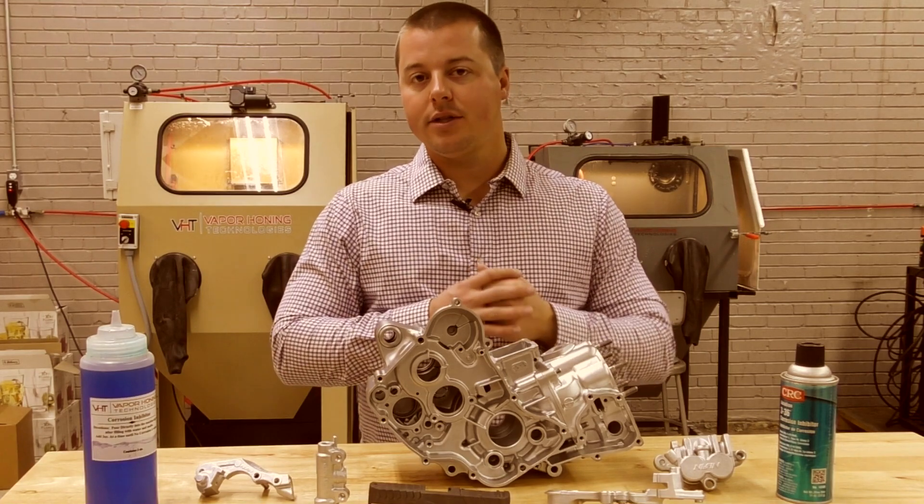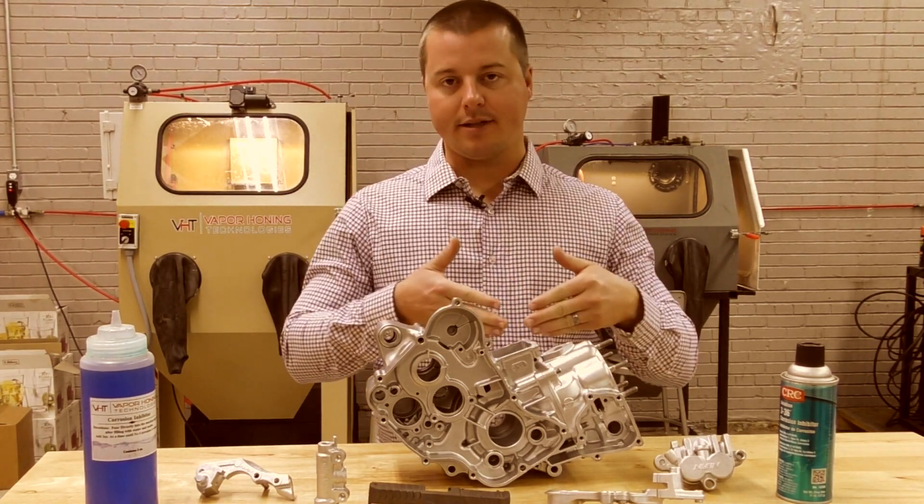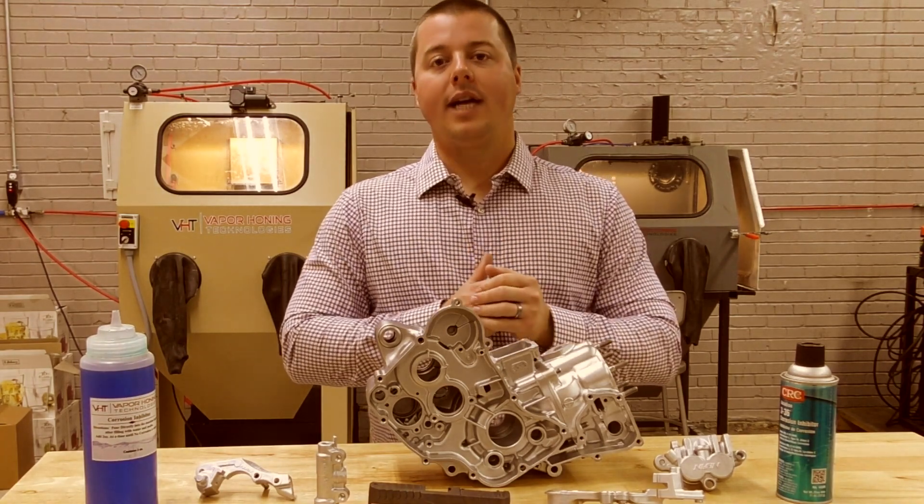Hope you enjoyed the video on corrosion problems. It exists every day. If you have questions, maybe you're concerned about a corrosion issue that you might have if you do this process, give us a call or shoot us an email. There is a solution that we can help with. Thanks for watching.